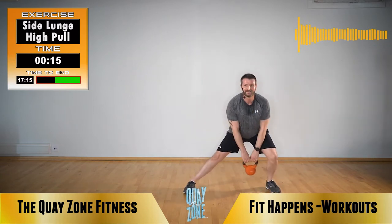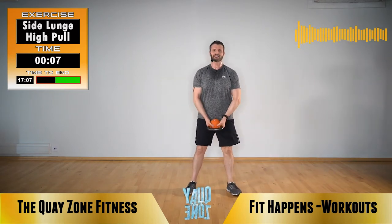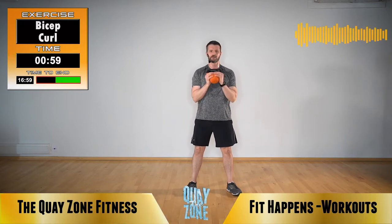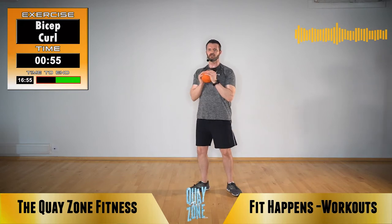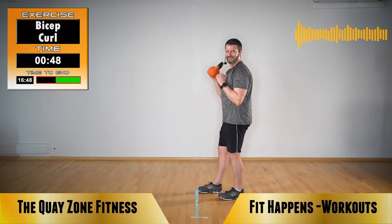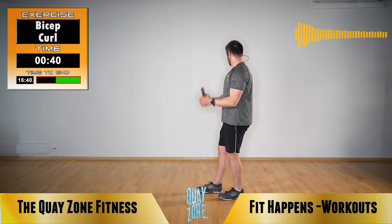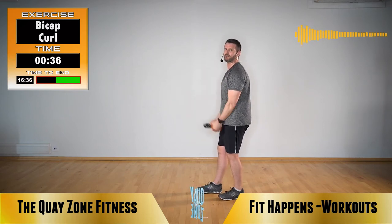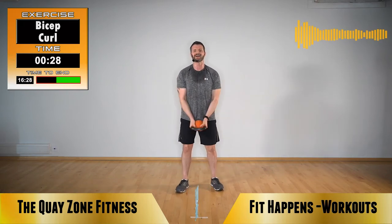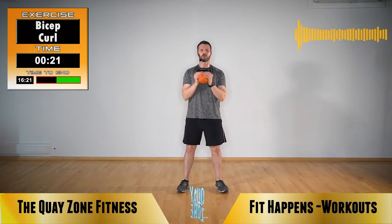Next exercise: bicep curl. Elbows tucked in by your ribs, curl towards your shoulders, back to the waist. Squeeze it up, back down. Squeeze and release. If you feel this in your back, stagger the stance and put the weight in that back leg. Keep those elbows as if they're nailed into your sides. Keep those shoulders back. Right now we're just doing some upper body stuff before we go right back to the start with that swing.